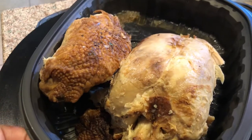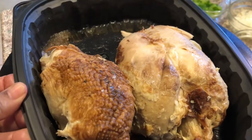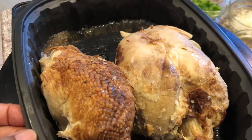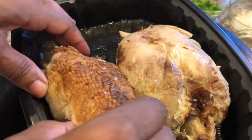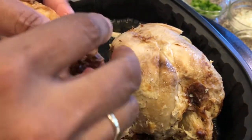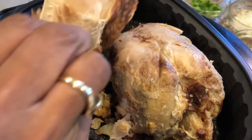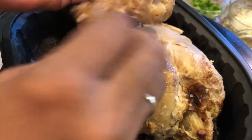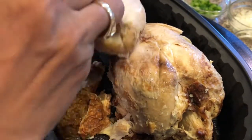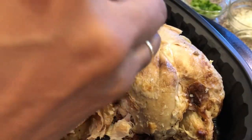I have some roasted breast meat that I purchased from Walmart. I'm going to use this in my Mexican enchiladas. I'm going to go ahead and peel the skin off the chicken, shred it, and get rid of all that skin on top. Took all the skin off of it.